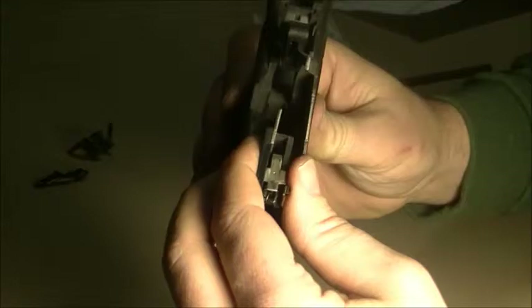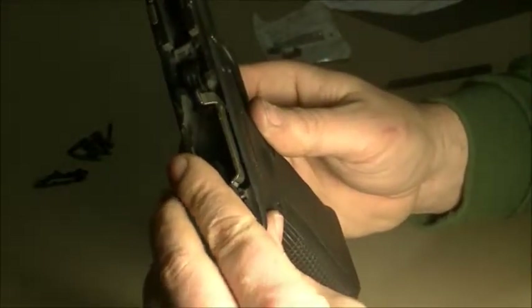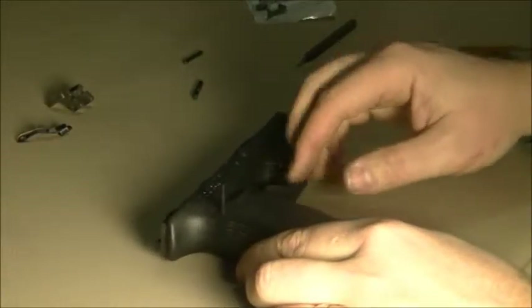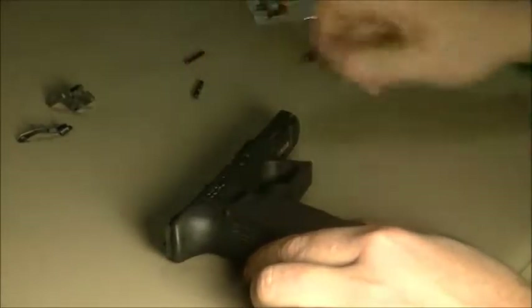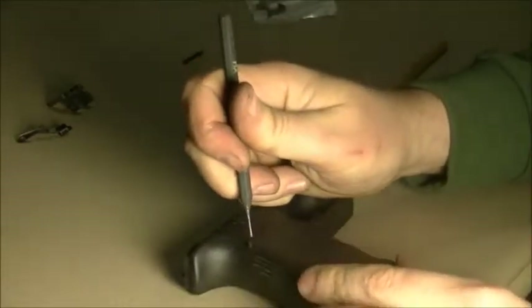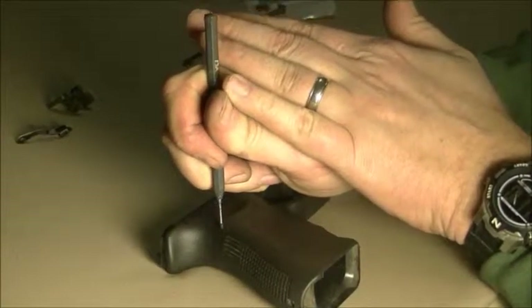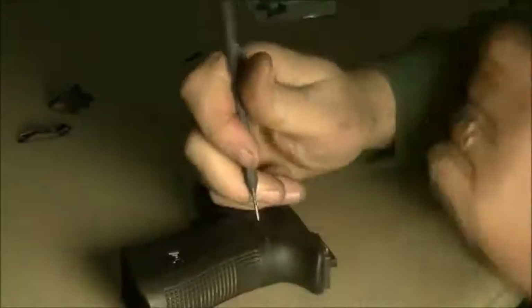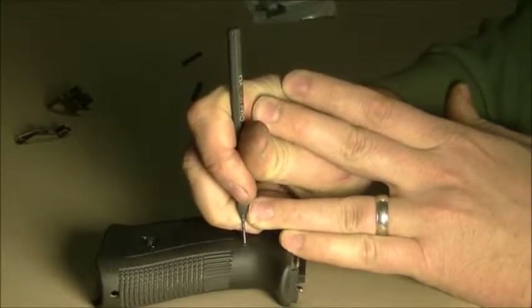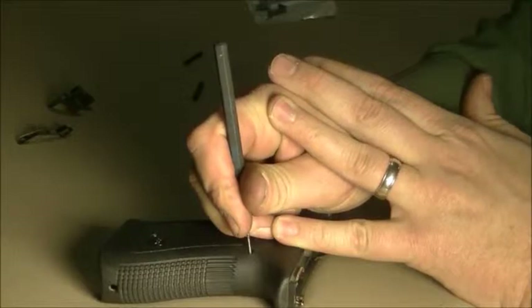Now we just need to drop the trigger assembly back down in. Just going to get the trigger started and let it slide in — it's pretty much just reverse order from before. I've got the pin started. Take this and push it on in, then try to get it as centered as we can. Give it a little push — just a bit too far. It's a pain getting it centered in here. There we go — that looks pretty well centered.